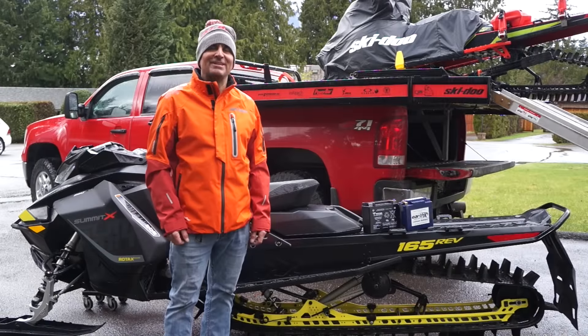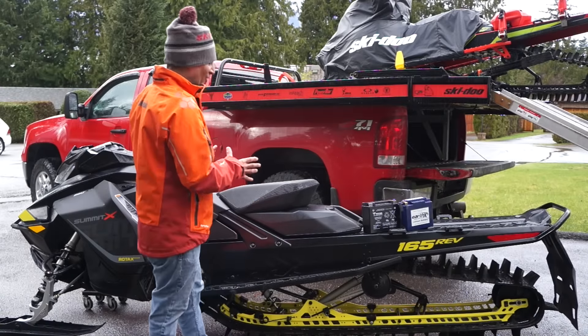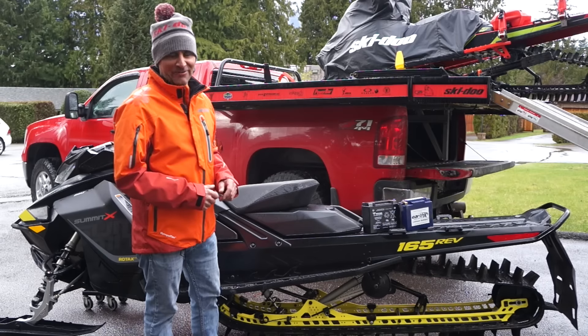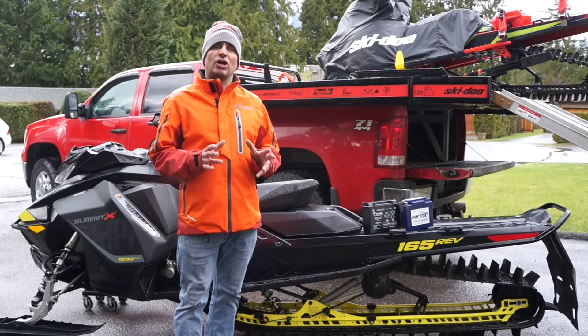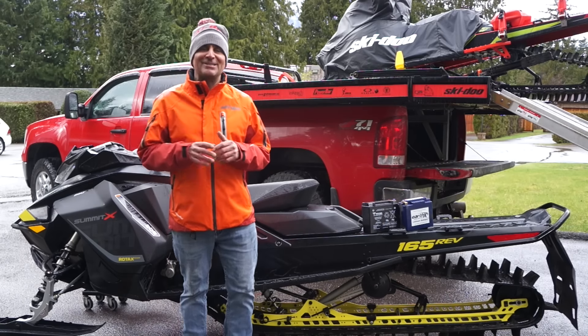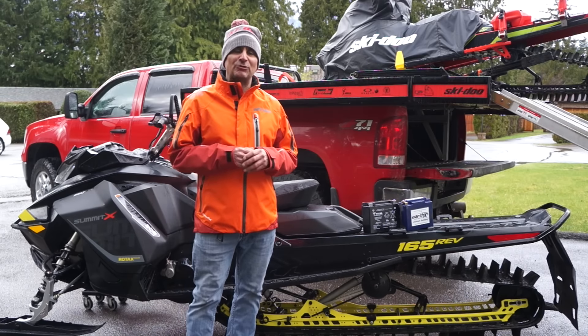Hey guys, Ski-Doo backcountry expert Dave Nirona here today with the all-new 2017 Ski-Doo Summit Rev. Today we're specifically going to talk about the electric start. I know it's a long debated subject for most sledders out there.